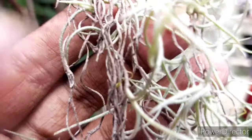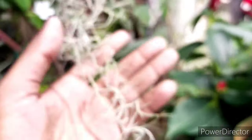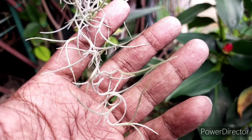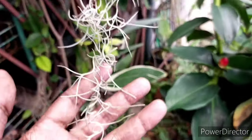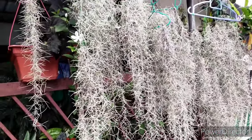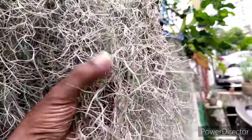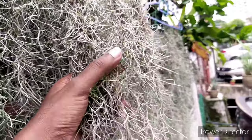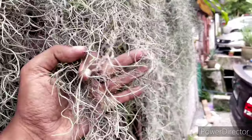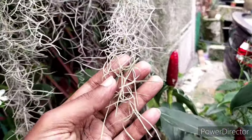Over here you can actually see that some parts are burnt and dried up, while other parts are very silvery. This is very important to note because the silvery parts are where the life of the plant actually is. You can see that most of the older parts have dried out, but the promising thing is that new fronds have already appeared at the surface — so you can consider this plant to be regenerating back.